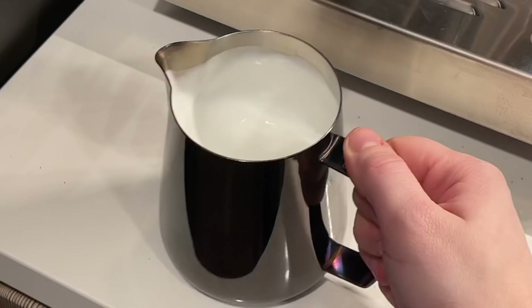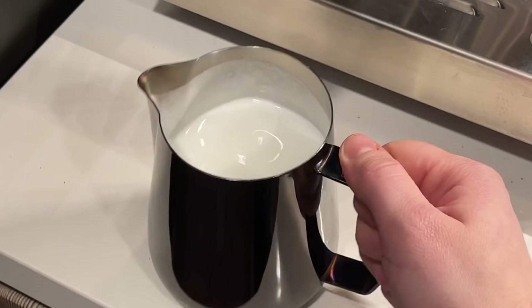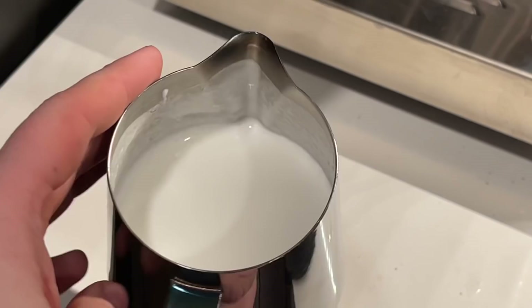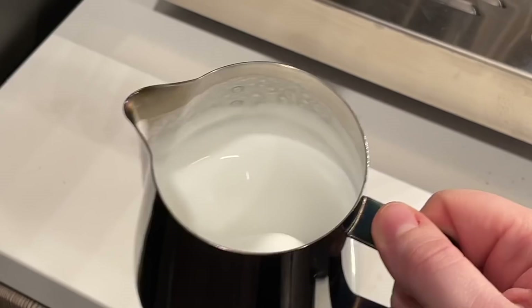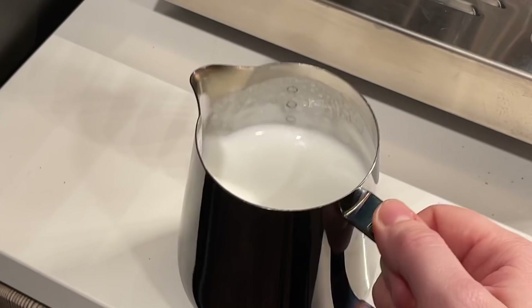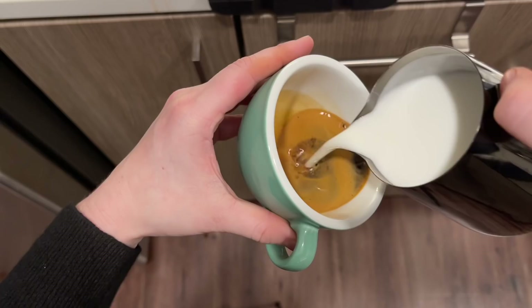You can also do something called polishing your milk, which involves bouncing it on a countertop and wiggling it back and forth. This is another way to continue incorporating all that air you've introduced into your milk, because having milk that is one texture is really the ultimate key to having really beautiful latte art. Ultimately you want this to look kind of like wet paint — you don't want it to be chunky, which means you've introduced too much air, but you also don't want it to be too loose. You want to have some nice surface tension to it.